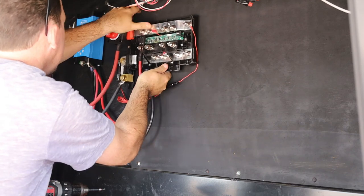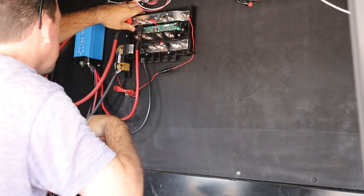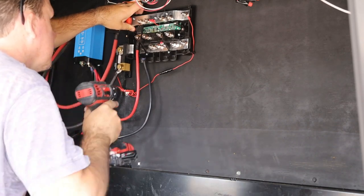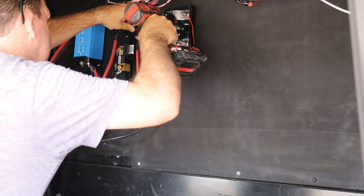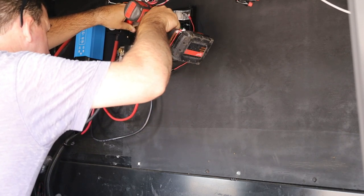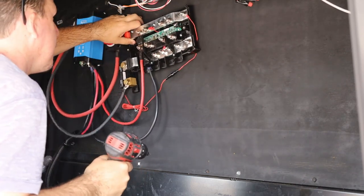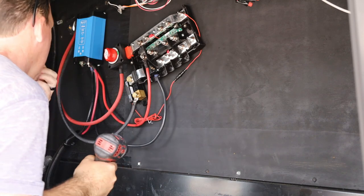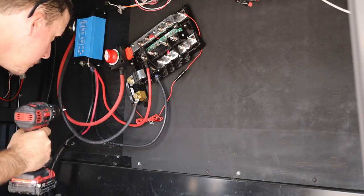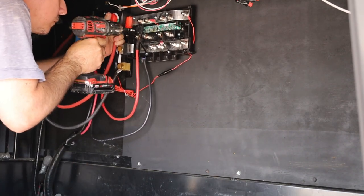Right now I'm installing the shunts and DC load distributor, so the 24 volts comes into the load bar and distributes all the load evenly. Mega fuses are put in place and will blow before anything else hits the DC side of the inverter.